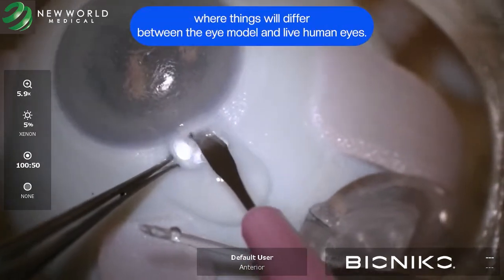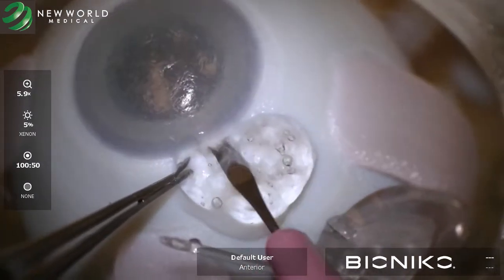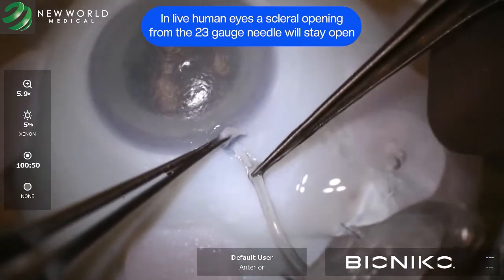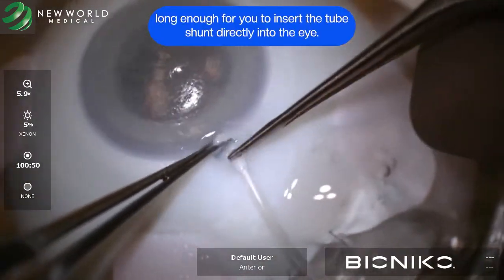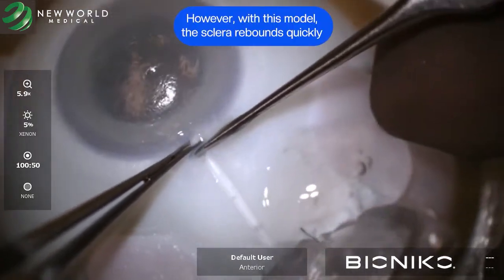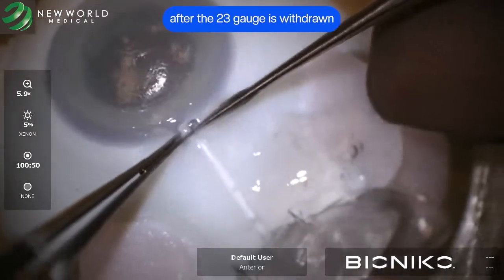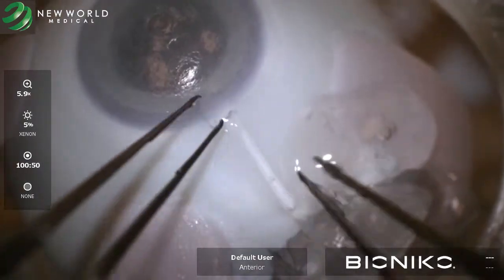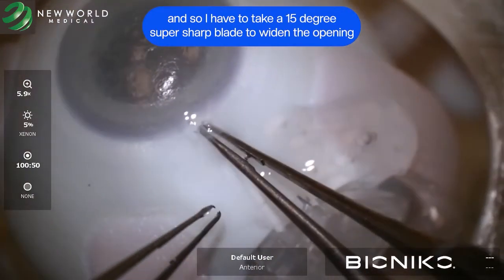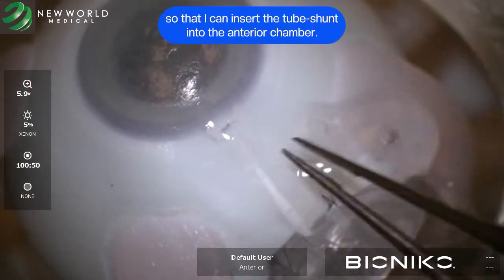This is again where things will differ between the eye model and live human eyes. In live human eyes, the scleral opening from the 23-gauge needle will stay open long enough for you to insert the tube shunt directly into the eye. However, with this model, the sclera rebounds quickly after the 23-gauge needle is withdrawn, so I have to take a 15-degree super sharp blade to widen the opening so that I can insert the tube shunt into the anterior chamber.